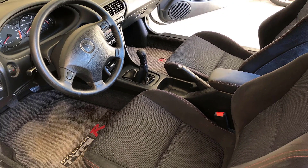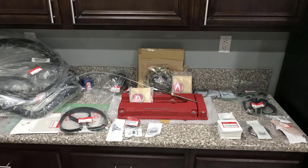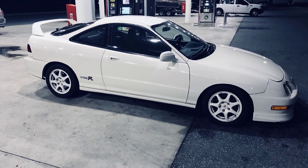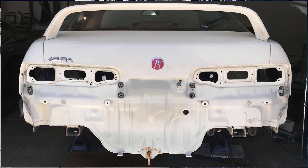Hope you enjoy watching the restoration of the rusty barnacle Integra Type R '98. Please subscribe and keep looking for updates. Thanks.